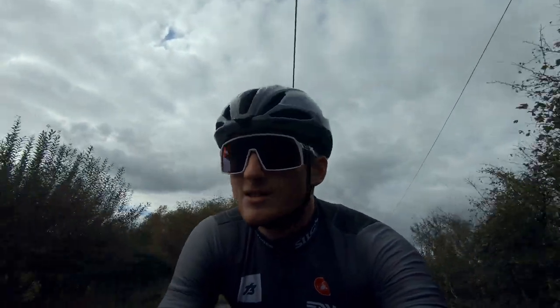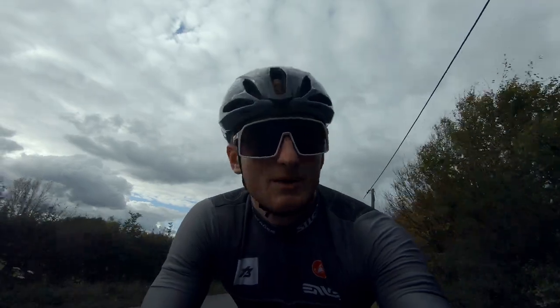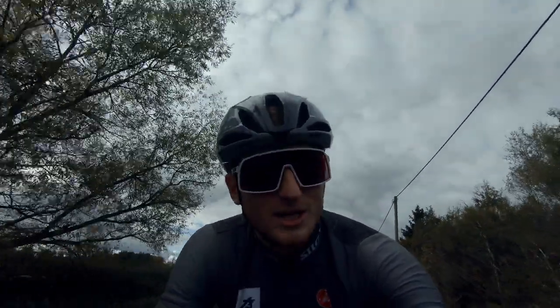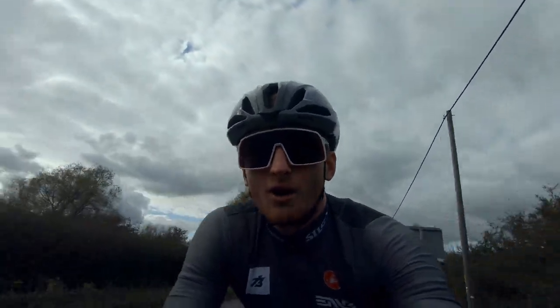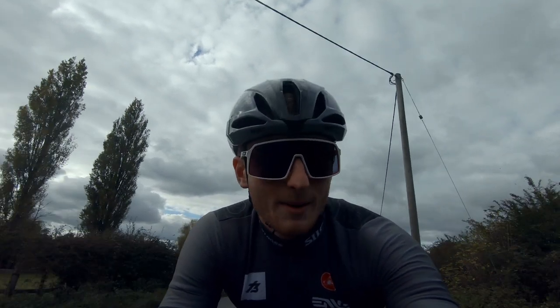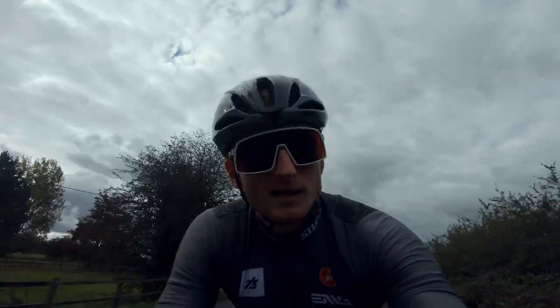Welcome back to another video everyone. So today the weather's alright but has been a bit rubbish recently, and I can imagine it's gonna get rubbish again pretty soon. So I thought I'd do a video on the winter cycling gear that I'm going to be using throughout the winter, what I'd recommend and why I'd recommend it. Let's go.